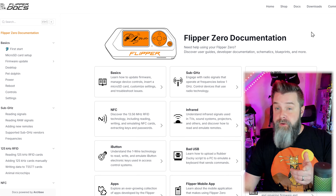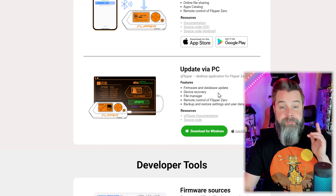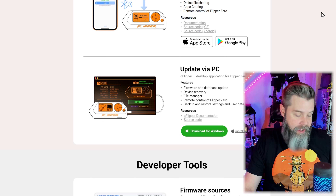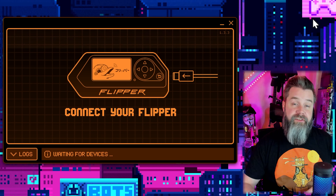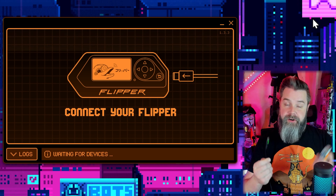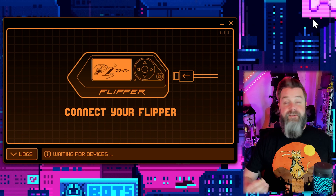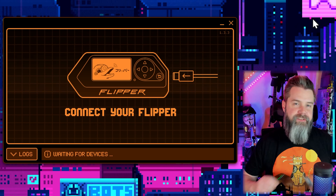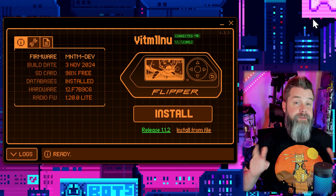We're going to head over to the downloads and download QFlipper. Obviously it's available for mobile - Android and Apple - but we're going to update via PC, so click download for Windows. I've already got it installed since I'm making this video. Let's load up QFlipper. We've got QFlipper loaded but it's not plugged in. Take your Flipper Zero and plug it into your computer. Very important - make sure whatever cable you use carries data. I still get people plugging in the wrong cable that doesn't carry data and they can't get it to work. Worst case, use the cable the Flipper came with.